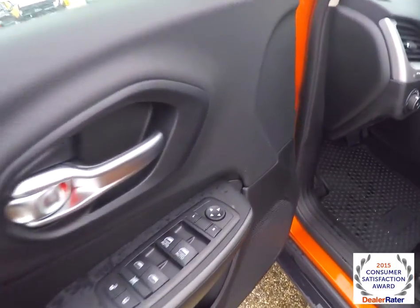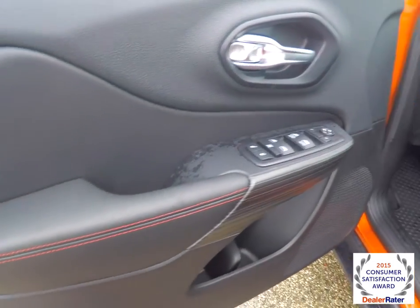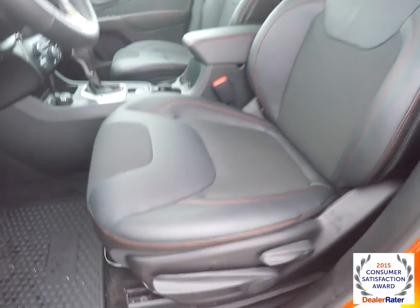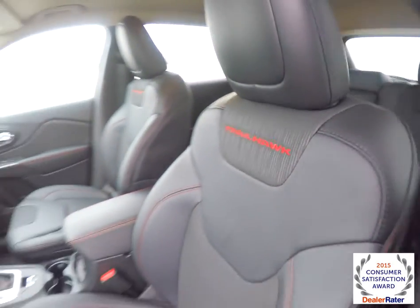Inside we have power heated mirrors, windows and door locks. We also have the red accent stitching along the door panel and the seats. They are manual adjust with seat height adjustment and seat back recline. It does have the Trailhawk embroidered in red on the seat backs.